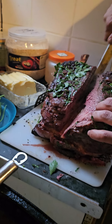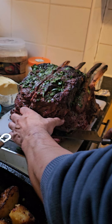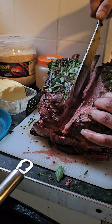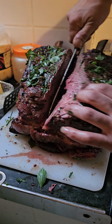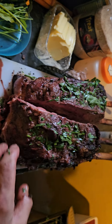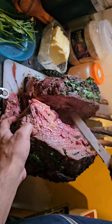Down at the bottom here, we should be able to remove it in one fell swoop. Okay, so we've got it all off.